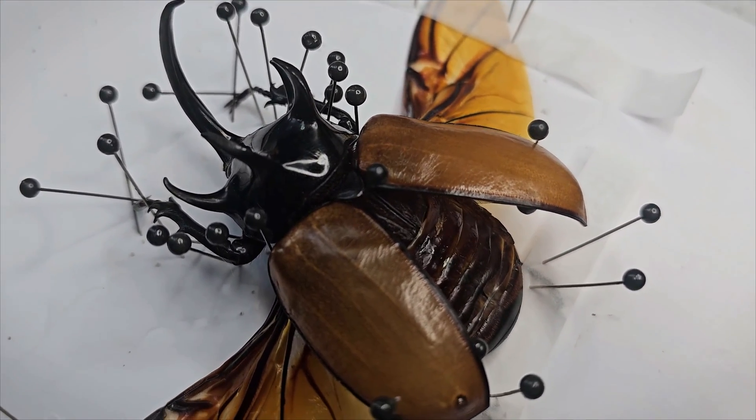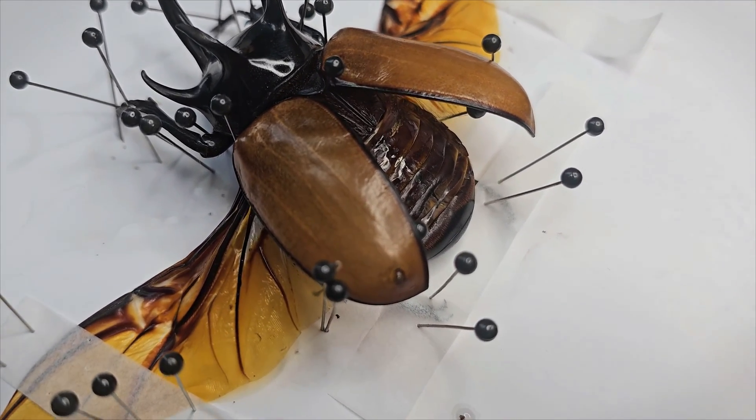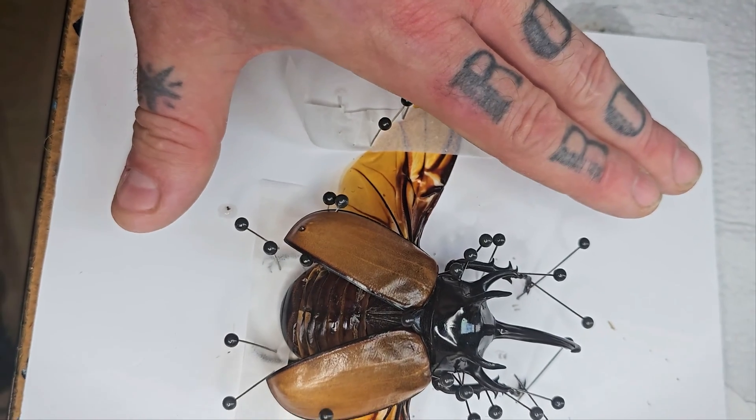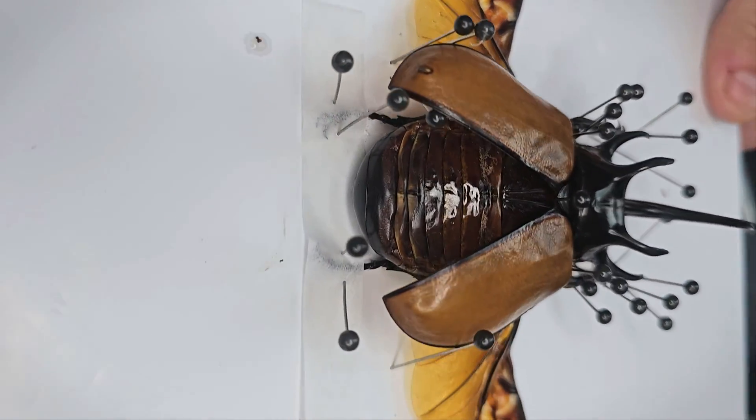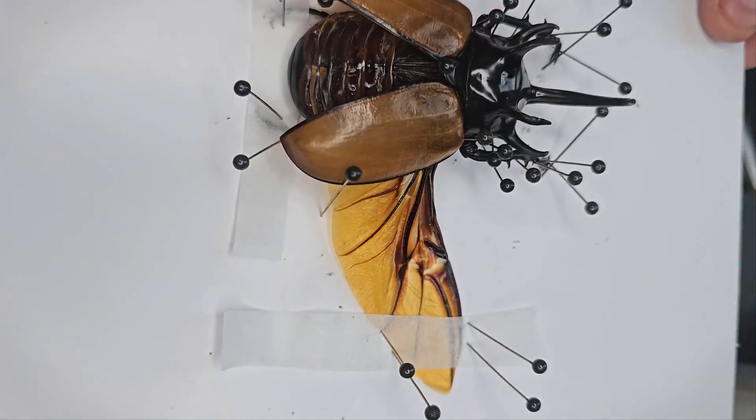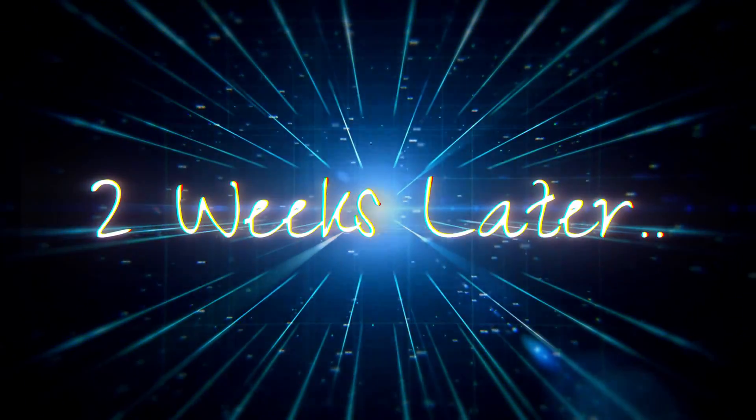And that's all there is to it — we now have a successfully pinned beetle. This isn't really a complicated thing to do; it just takes practice. The more you do it the better you're going to get. It's time to allow this to dry out and set. From here you need to make sure that it's all perfect and exactly how you want it to be, because once it dries there's no going back. You won't be able to move anything.